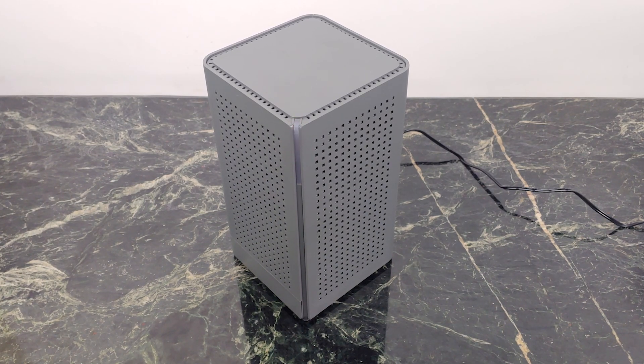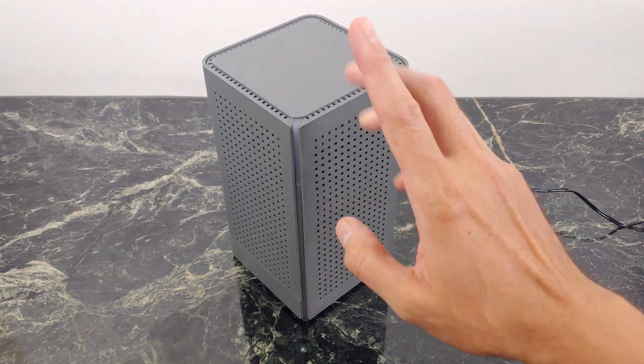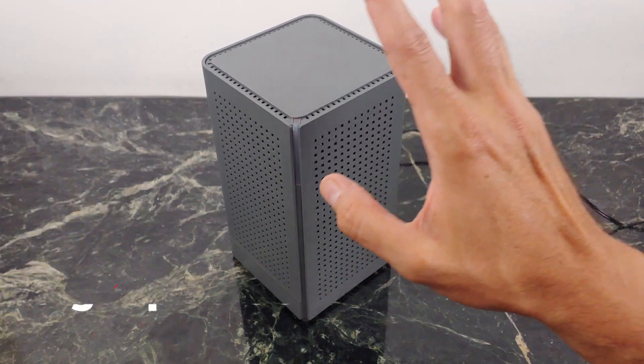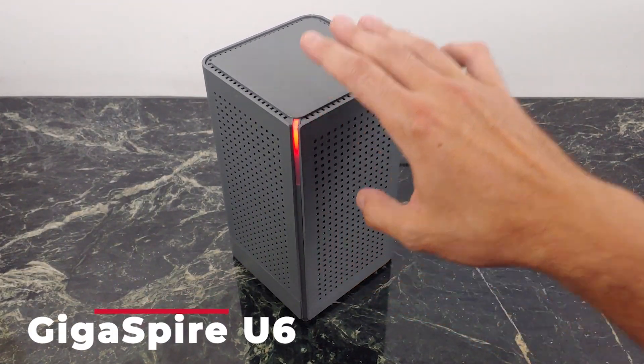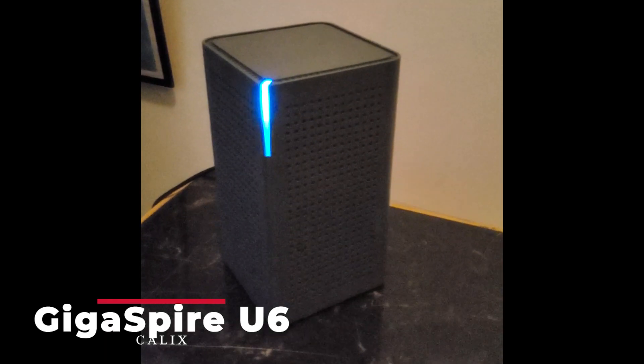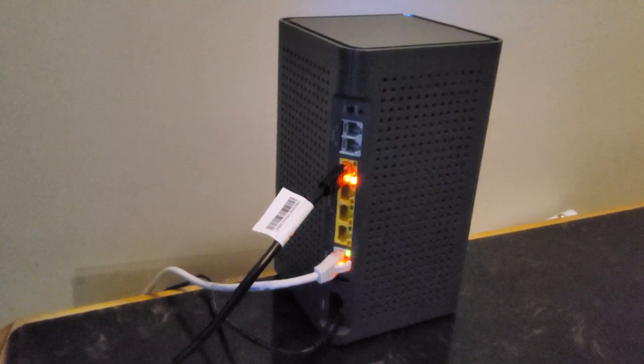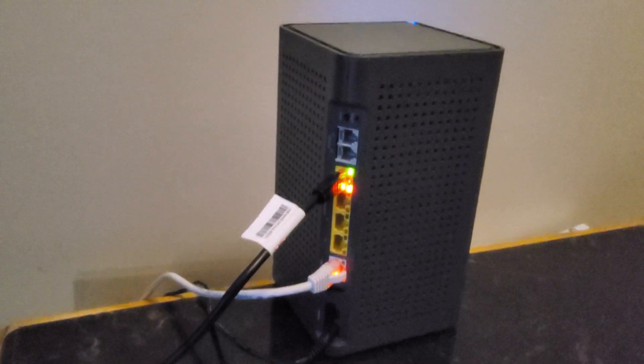What's going on YouTube? Today we're going to take a look at a very awesome product from a company called Kallix — if you can get it, and I'll tell you about that in just a little bit. But this is the GigaSpyre U6, and it's a Wi-Fi 6 certified router. This is an awesome device, and if you've been following my channel for a while, I hardly ever recommend that you get a device that comes from your ISP. But this product is completely different.